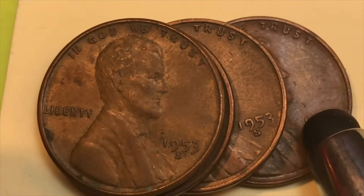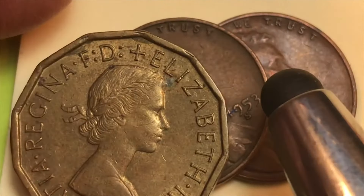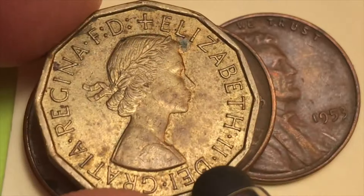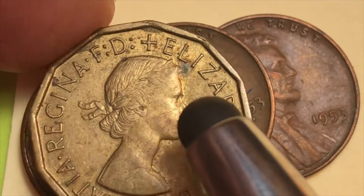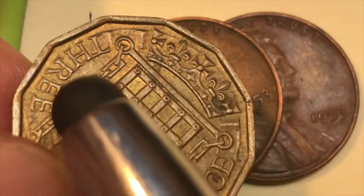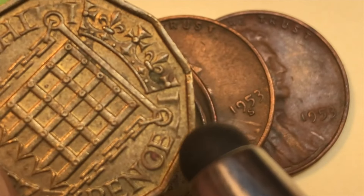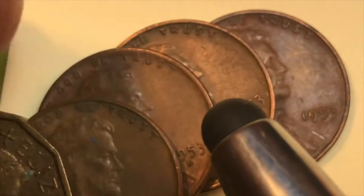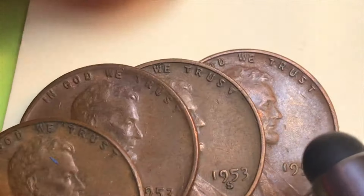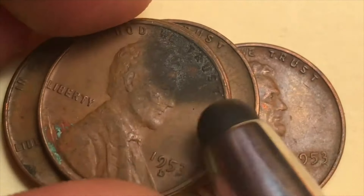One interesting thing about 1953 is that it's the first year Queen Elizabeth was Queen of England, so there's a special United Kingdom coin from that year. Here's a three pence coin — it says 'Elizabeth II, Dei Gratia Regina, F.D.' — Defender of the Faith. This is the Mary Gillick portrait. On the back you can see the crowned portcullis gate design. This particular coin I think is from the '60s — the last year they made these for general circulation was 1967.